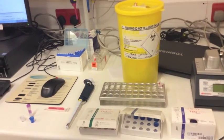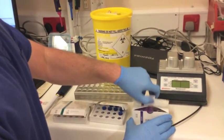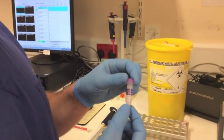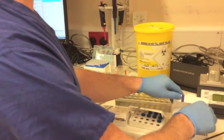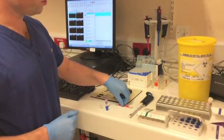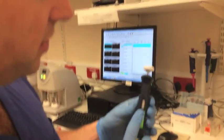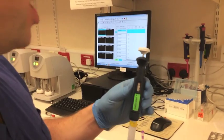They will often be found stored in the fridge. For a standard TEG we also use a kaolin sample, which is an activator used to activate the coagulation process. So you need your cups, your kaolin, your blood sample, you'll also need a drawing-up needle, and you'll need a pipette. The pipette will need to be calibrated and set to allow you to have 360 microlitres of blood in each cup.